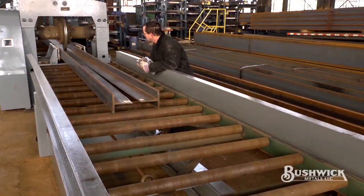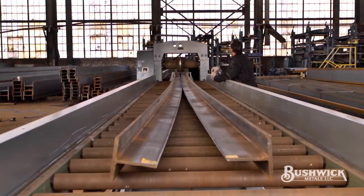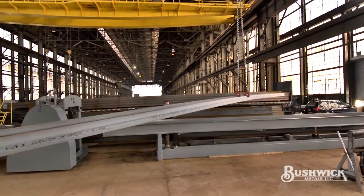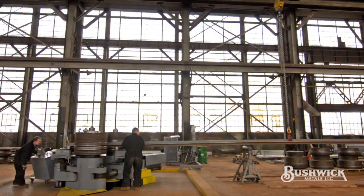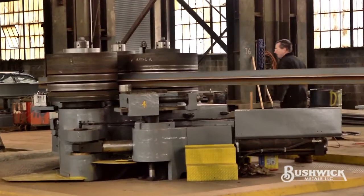Unfortunately, beams have a natural tendency to bow and twist when split. Quality tees require straightening. Unlike most service centers, Bushwick has the capability to roll straighten up to 12 inch tees. Our equipment and technicians have been splitting and straightening tees for years, and it shows by the quality of work we do. That is one of the many reasons our customers keep coming back to Bushwick.